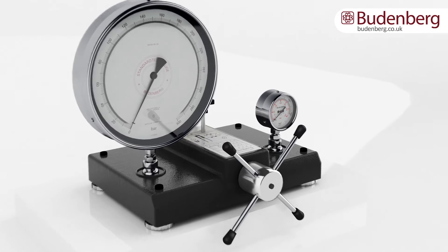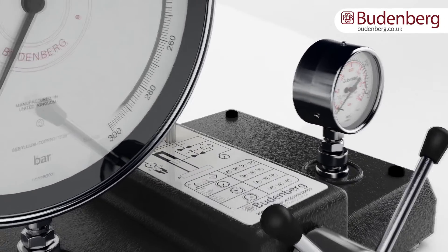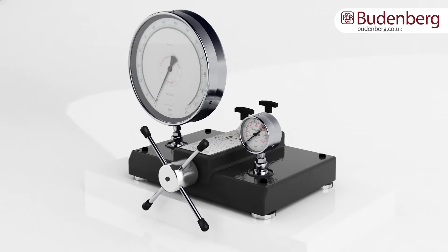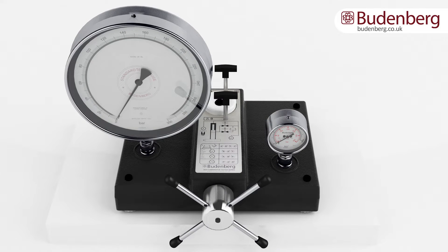Hydraulic comparators are mainly used to test the accuracy of a pressure gauge, transducers, transmitters, and setting of pressure switches. The calibration may require pressures as low as 0.01 bar with pneumatic comparators to over 2600 bars with hydraulic comparators.